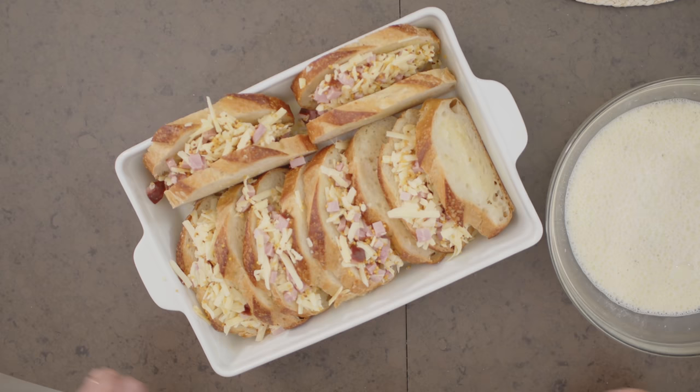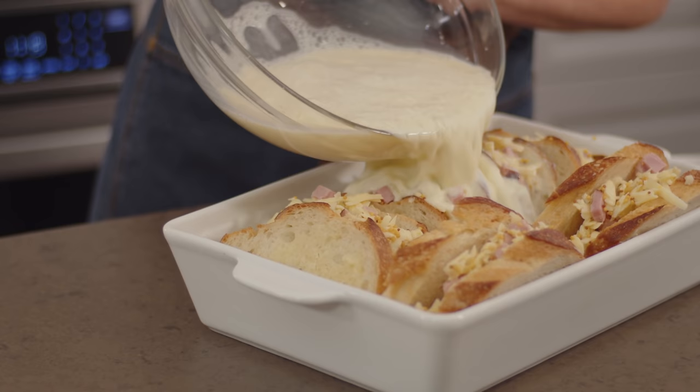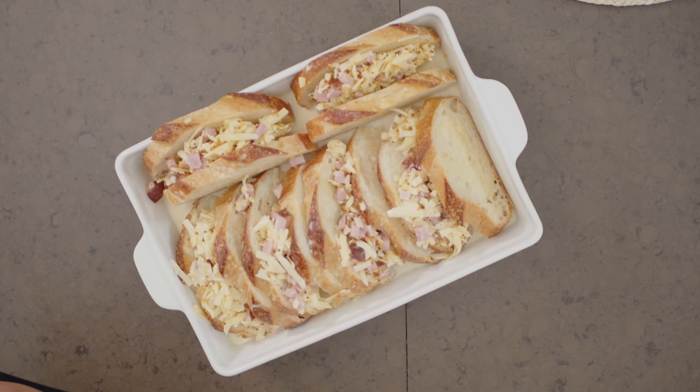Now to pour this custard base over the sandwiches. You'll notice the sandwiches sit higher than the custard, but that's part of the joy of this bake. Like a good croque monsieur sandwich that's toasty on the bottom but soft and creamy on top — this is actually the reverse. You'll get that fluffy bread pudding texture underneath with the melted cheese and ham, but then the tops of the sandwiches will toast up perfectly. I've preheated my oven to 350 and I'll bake this for 45 minutes.